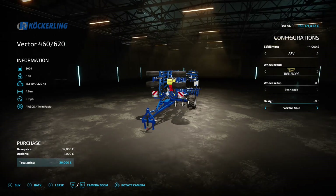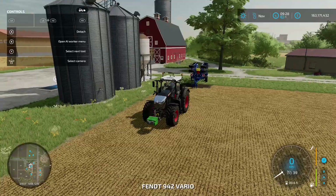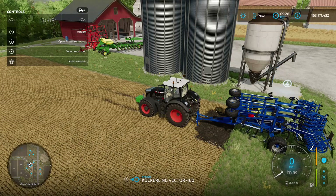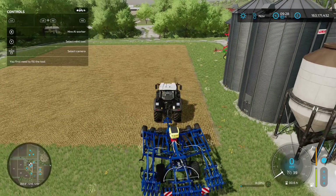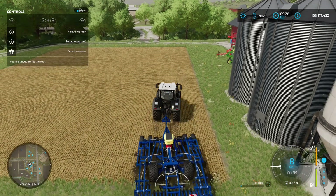You've got the option of the Vector 460, which is 4.6 meters wide, and the Vector 620, which is 6.2 meters wide. We'll get this tractor — I've got my weight on the front — reverse up and hook it up to the back, then unfold it.